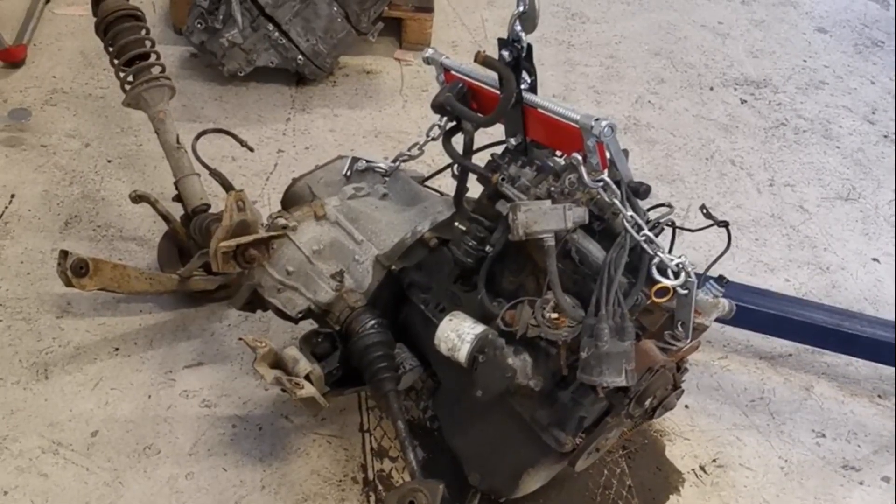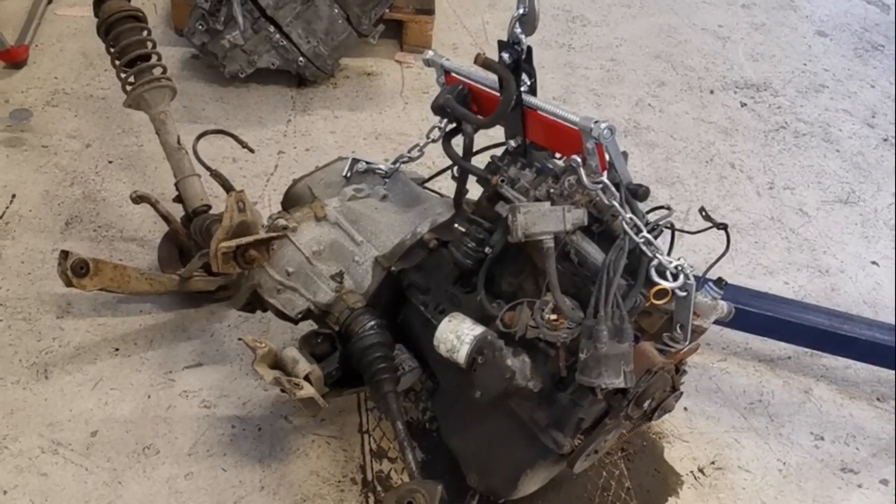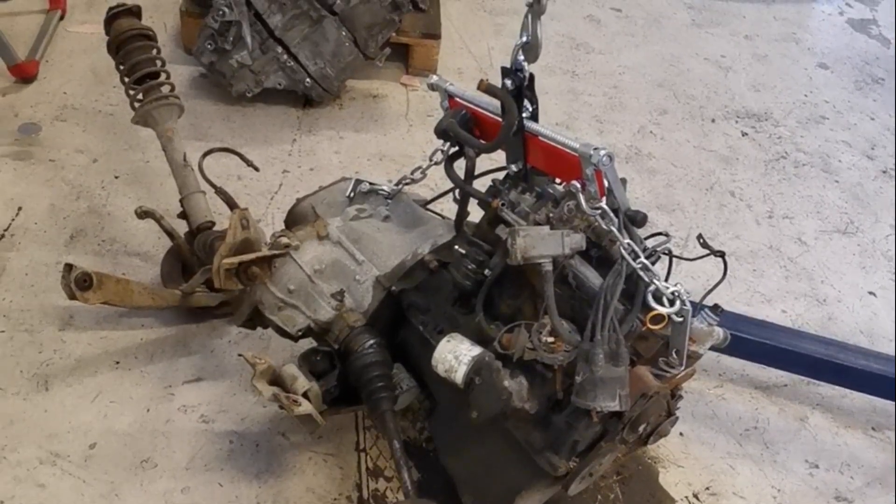The gearbox may be used later, but the front suspension will be put on the brake jig so they can sort the brakes out on that as well. Just a quick film here of me taking the gearbox and the engine apart.